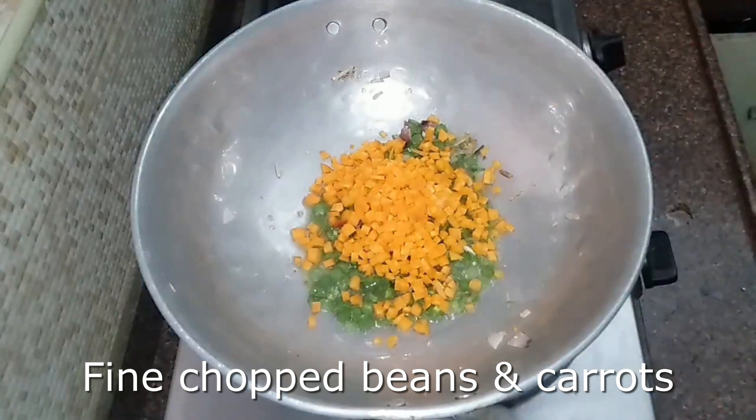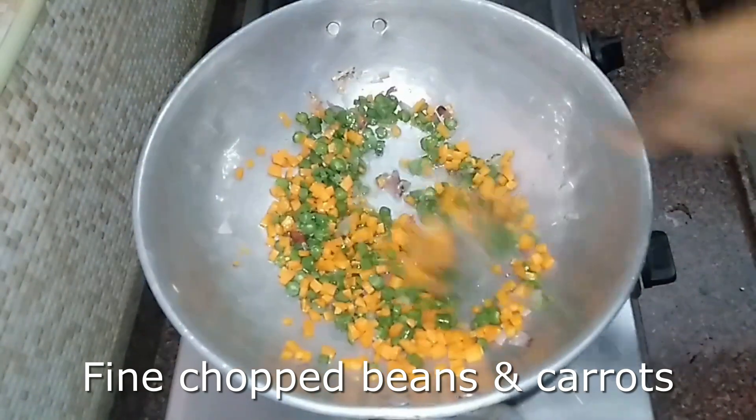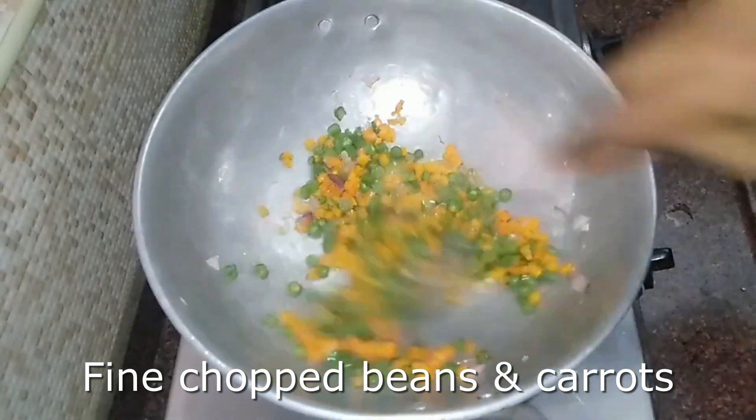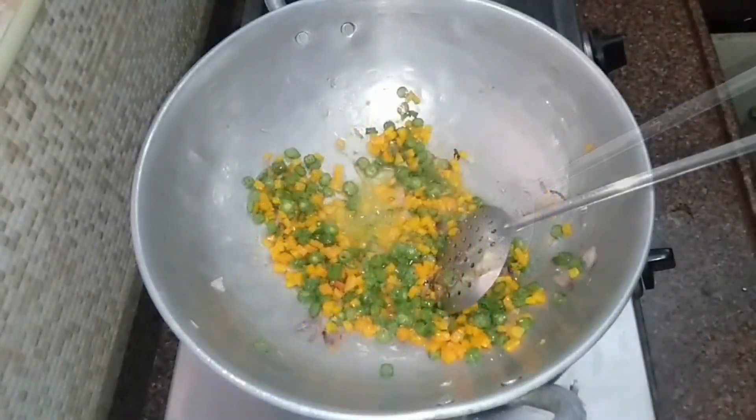If you know the vegetables, you will know how to cut them. We will cook for 2-3 minutes on a high flame. At this stage, we will cook the carrots and beans.